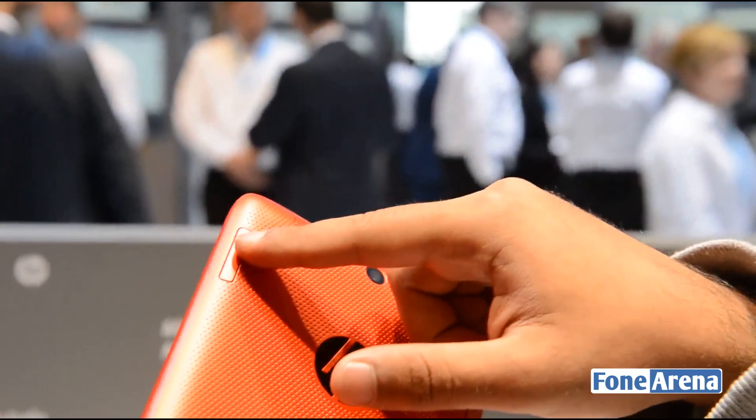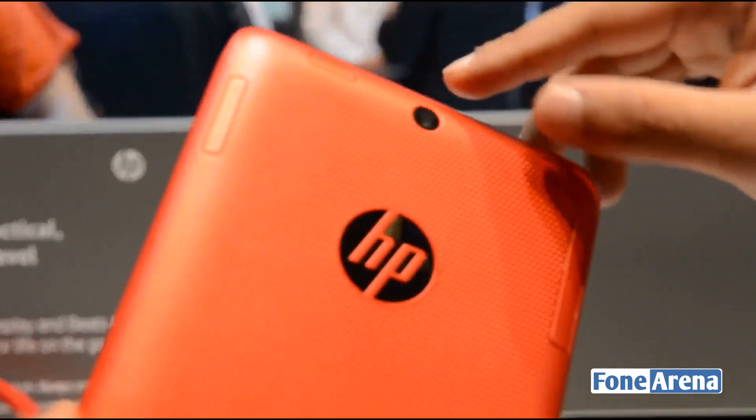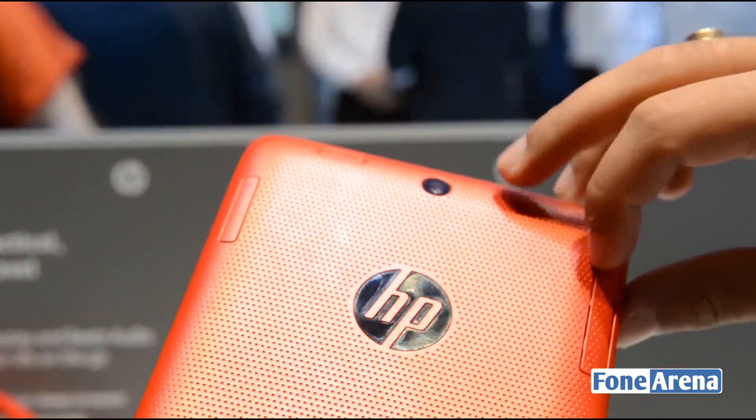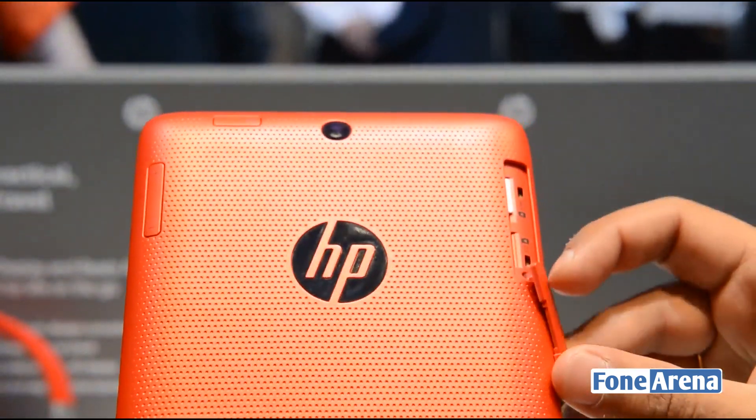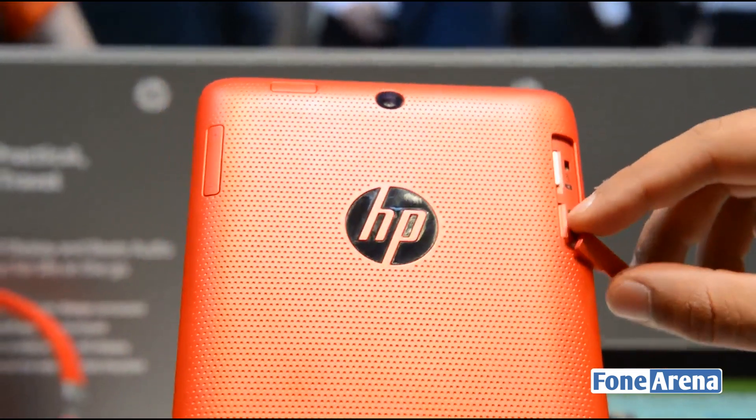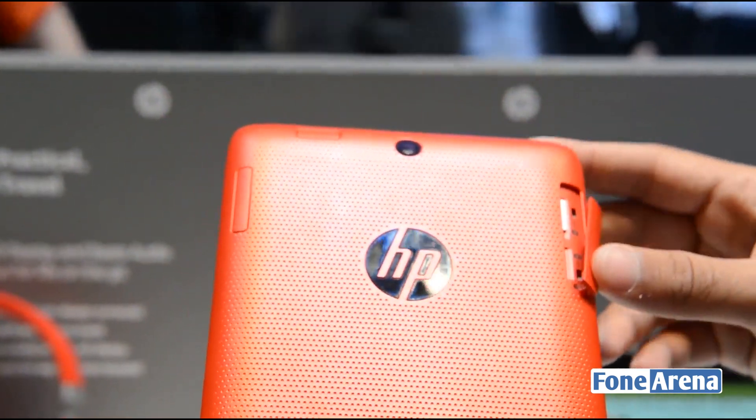You've got the volume rocker and the power button at the top. This is where the SIM card slots are. The tablet supports 3G connectivity and voice calling as well. You've got the SD card slot and the micro SIM card slot on the side.